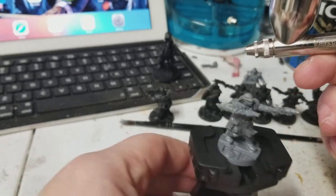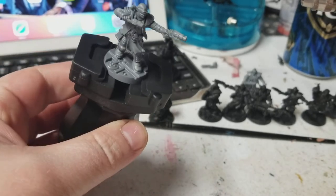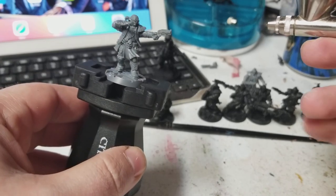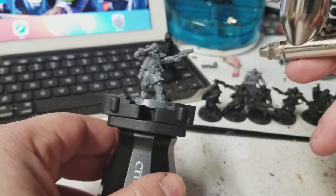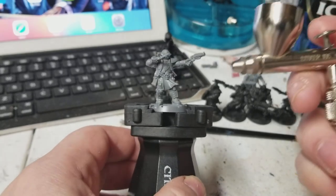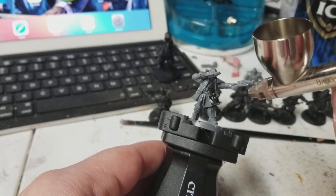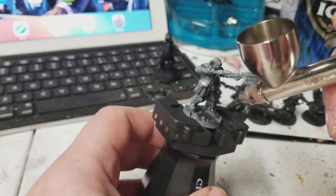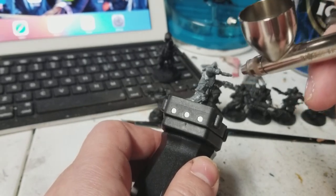So first of all, I was never a big handle guy — I had no problem just holding these by the bases — but when I'm airbrushing, this Citadel paint handle is great. I actually highly recommend it. I know they're sold out a lot of places, but if you can get your hands on one, they're definitely worth it. I only put a little bit in here, like I said. We'll do videos on this airbrush — I'm still kind of new to it — but let me show you how this works. We'll do it nice and thin.